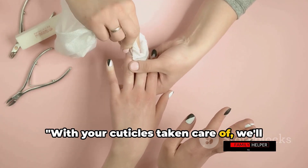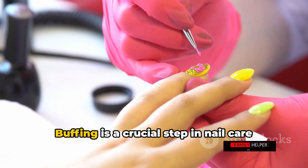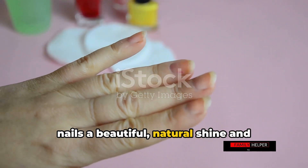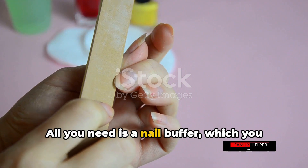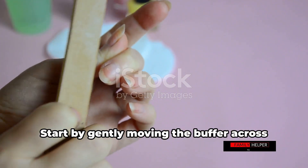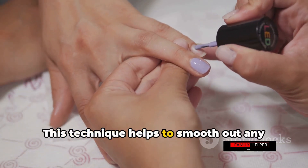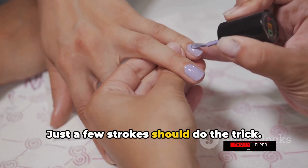With your cuticles taken care of, we'll move on to buffing. Buffing is a crucial step in nail care that often gets overlooked. It's a simple process that can give your nails a beautiful, natural shine and smooth out those pesky ridges. All you need is a nail buffer, which you can easily find in any beauty store or online. Start by gently moving the buffer across the surface of your nails in an X pattern. This technique helps to smooth out any ridges and uneven surfaces — just a few strokes should do the trick.